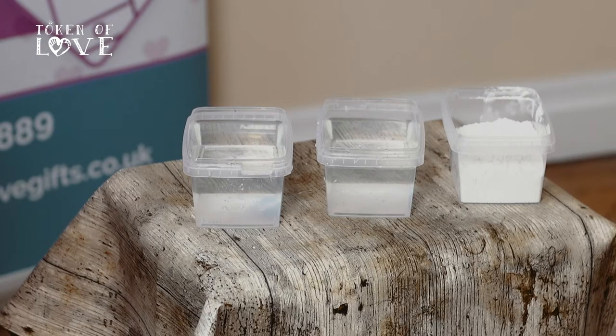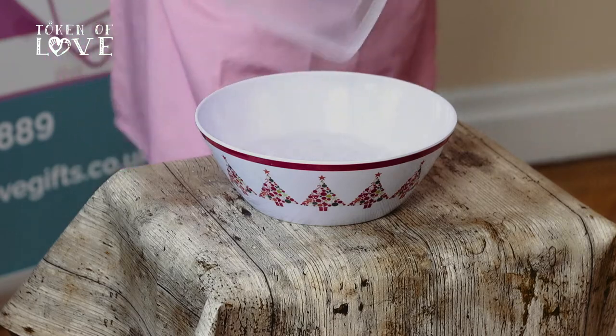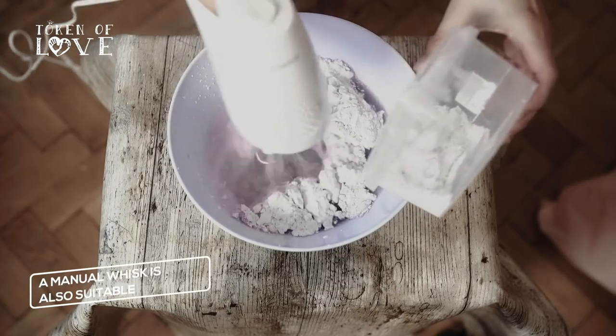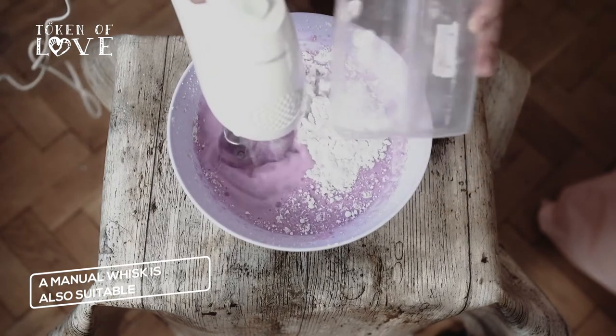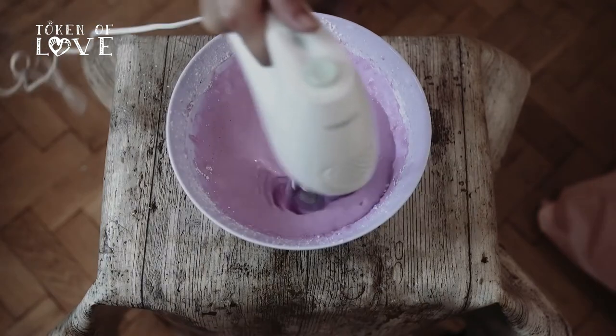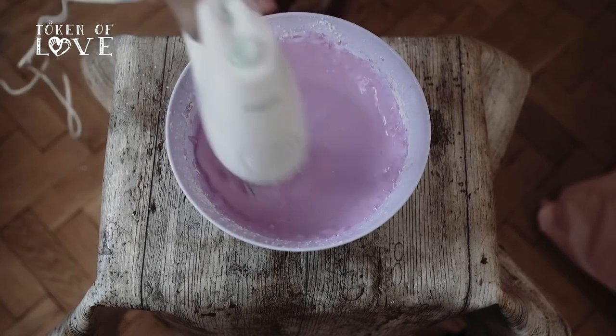You have three foot containers. One container will be used to measure out the casting gel powder and the other two will be used to fill with water and to take your moulds in. The mixing ratios will be one full container of water and a half full container of casting gel powder. Pour the water into your mixing bowl, add half of the casting gel powder and mix for 30 seconds. Then add the remaining powder and mix for a further 30 seconds. Mix thoroughly to ensure all the white powder has disappeared. The casting gel powder will be a bright pink with a slightly lumpy thick consistency.